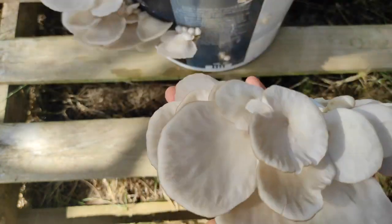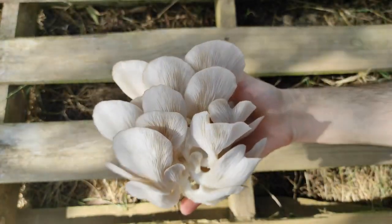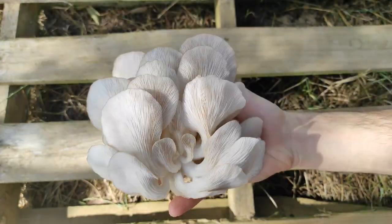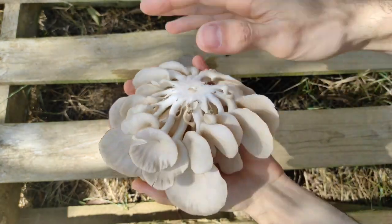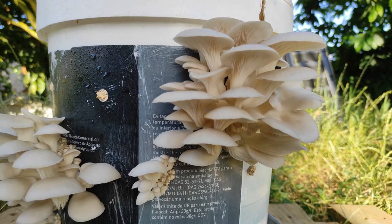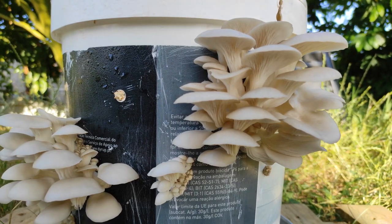After you harvest, for a second flush you just need to keep misting the bucket until you get more mushrooms. Or you can empty the straw out of the bucket, lay it in a garden bed, and get some more mushrooms. And that's it! It's a very simple method of cultivation that is easy to do at home — you'll be able to grow your own fresh mushrooms with just a bucket, straw, and mushroom stems. I hope you liked it, give this a try, thanks for watching, and keep those mushrooms growing!